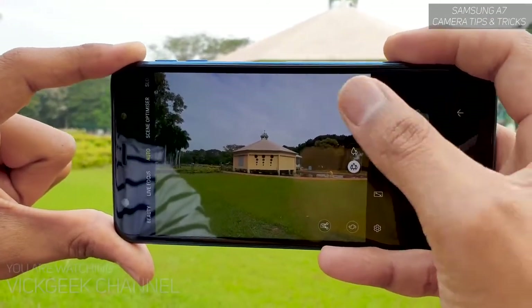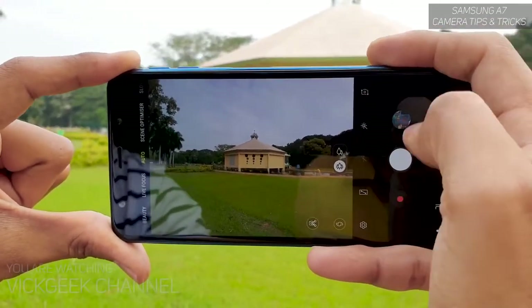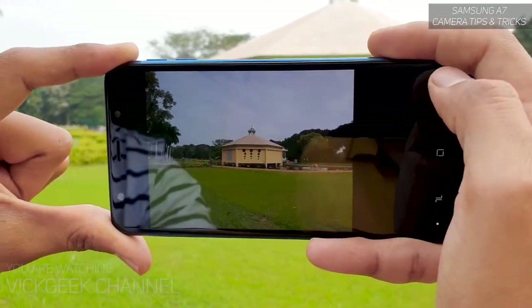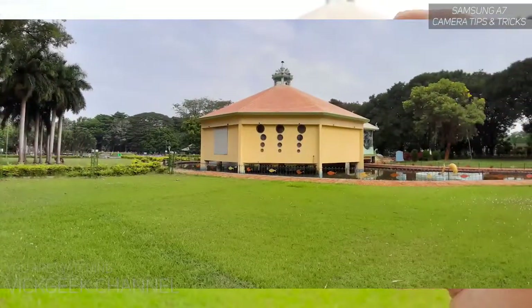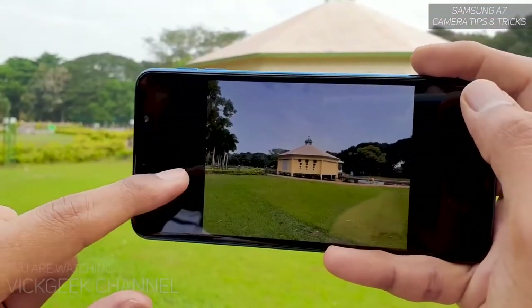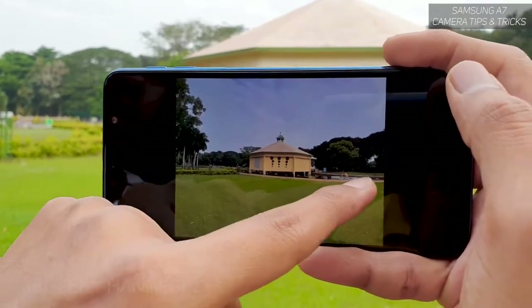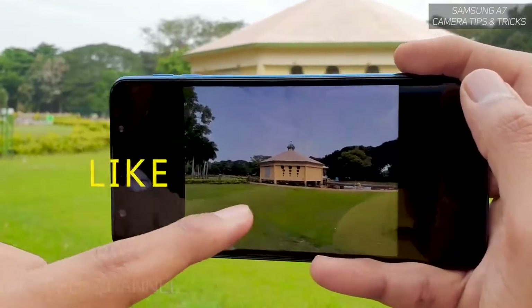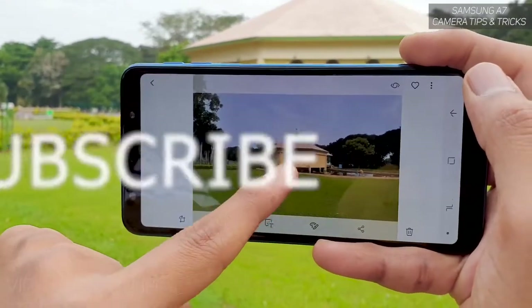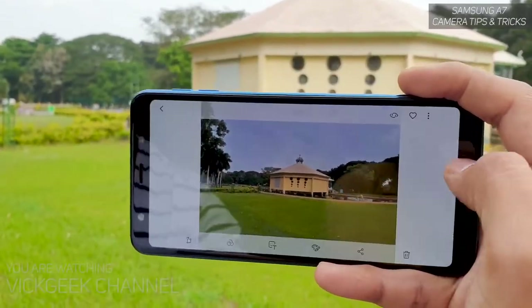For shots like this, always use the ultra wide angle. As you can see, there are trees, a little artificial pond, and green grass — so much information in just one image. Just imagine if there is a person standing there, they'd be covered very nicely in the frame as well.